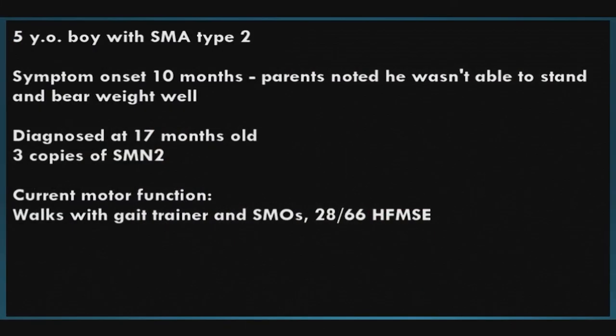The next patient is a five-year-old boy with SMA type 2. Symptom onset was at 10 months — parents noticed he wasn't able to stand and bear weight. He was diagnosed at 17 months old and has three copies of SMN2. His current motor function is he walks with a gait trainer and wears SMOs — super malleolar orthotics — foot orthotics. He scores 28 out of 66 on the Hammersmith.